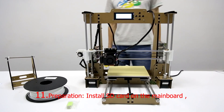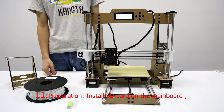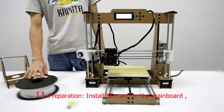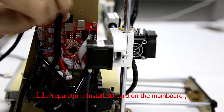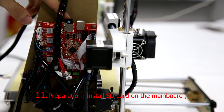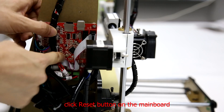Step 11: Preparation before we get started. Install the SD card on the main board, then press the Reset button on the main board.